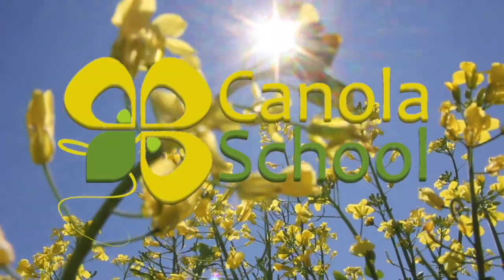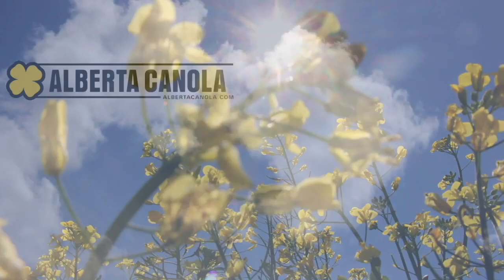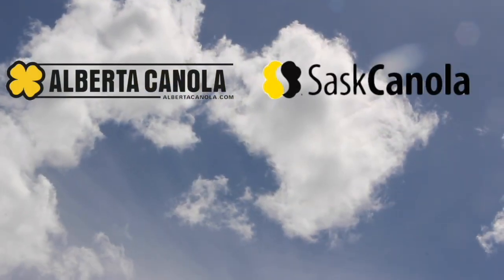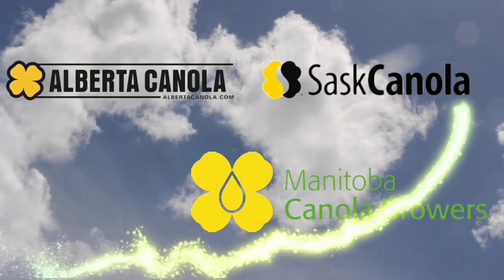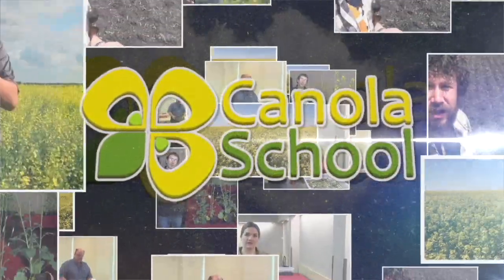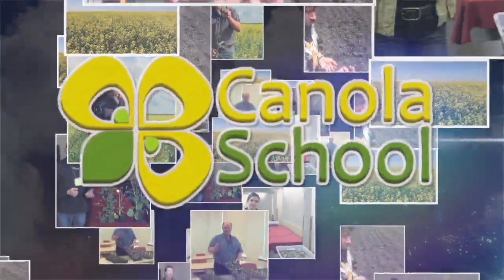The Canola School on RealAgriculture.com is brought to you by Alberta Canola Producers Commission, Sass Canola, and Manitoba Canola Growers. Welcome to Real Agriculture's Canola School Series. I'm Cara Oosterhouse.